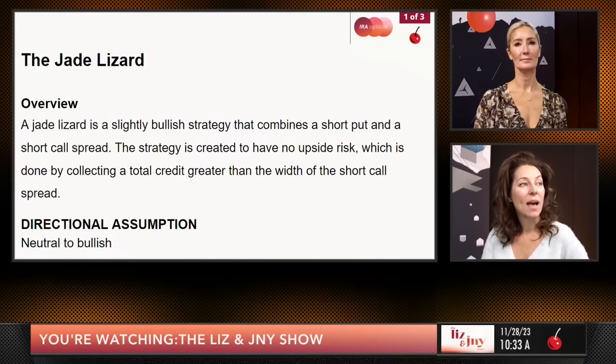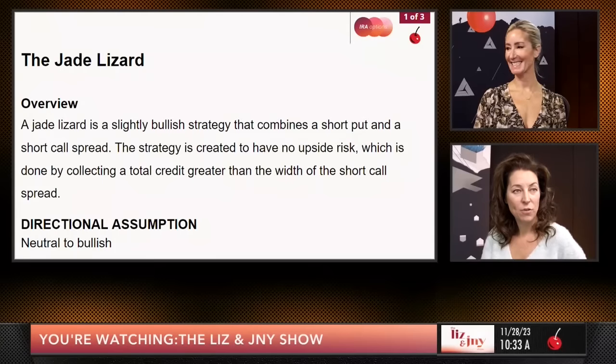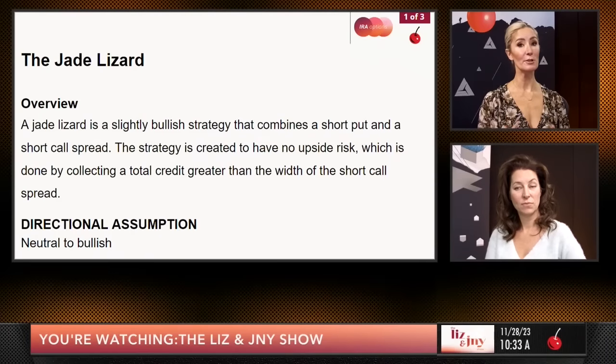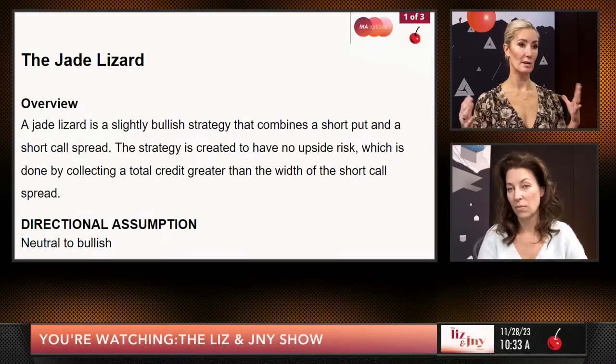A jade lizard is a slightly bullish strategy that combines a short put and a short call spread. The strategy is created to have no upside risk, which is done by collecting a total credit greater than the width of the short call spread. It's really neutral to bullish, because there's a wide sweeping range where you can make money.